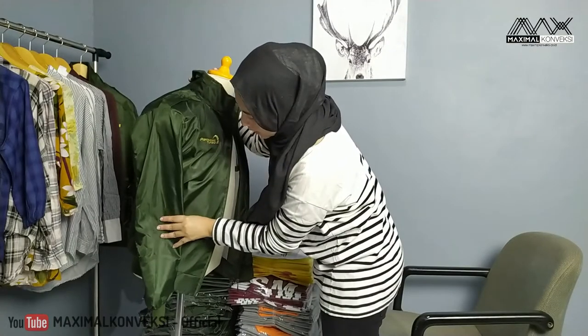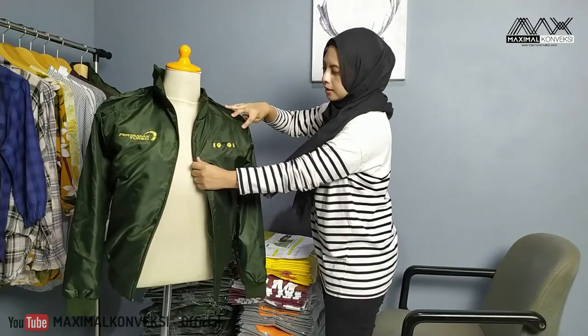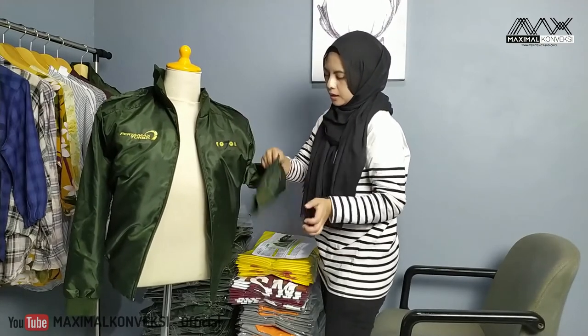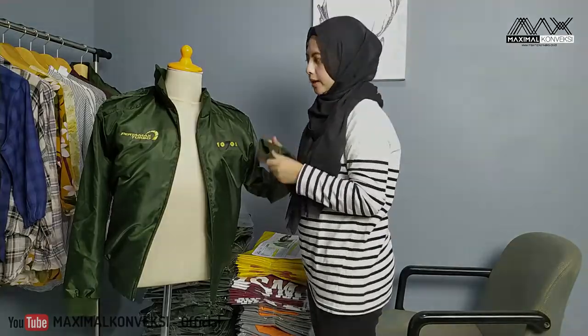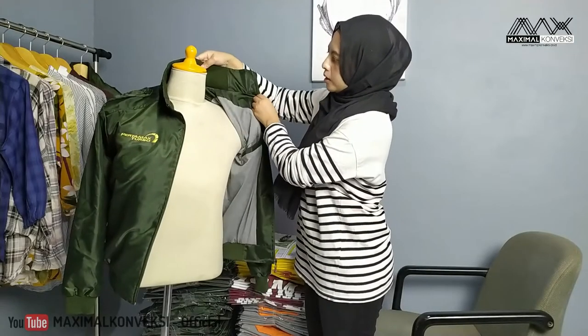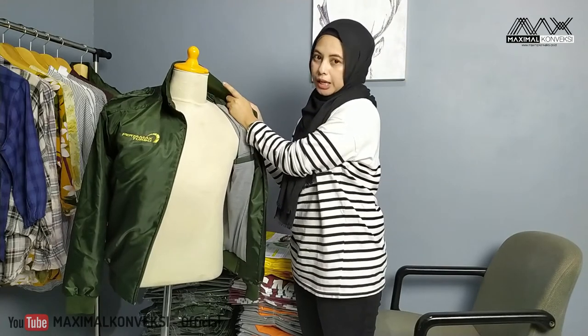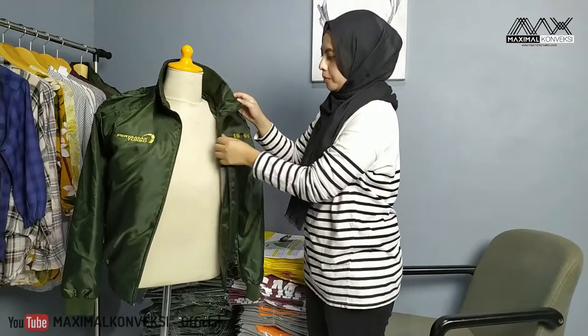Ada ribbing di bagian bawah jaket, lebih manis ya kalau pakai ribbing ini. Dia pakai karet juga di ujung lengannya ya. Di bagian leher juga ada bur. Biasanya ini disebut bur — karet di leher untuk jaket. Sedangkan kalau karet di bagian leher untuk kaos, biasanya kita sebut turtleneck ya.